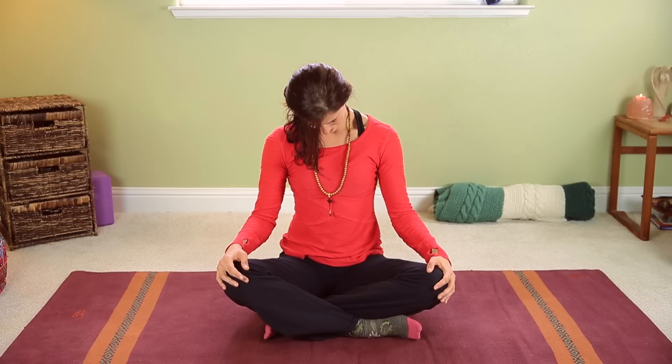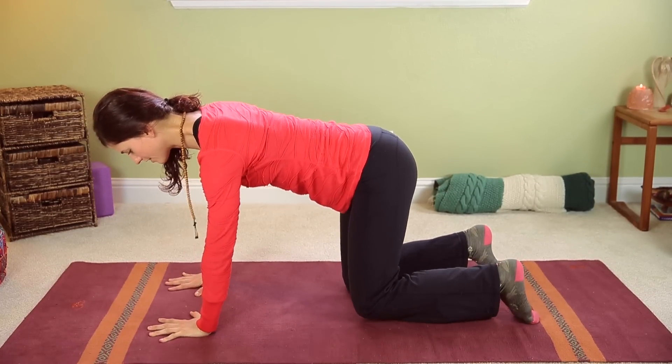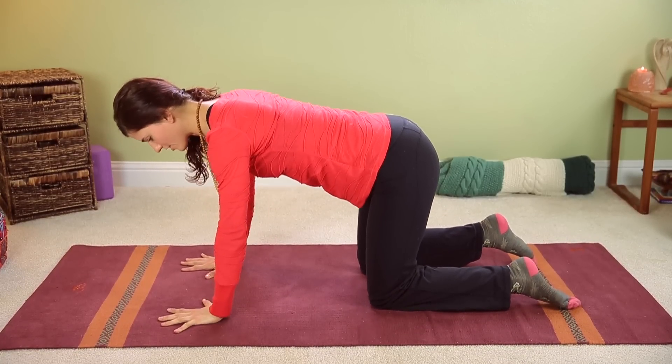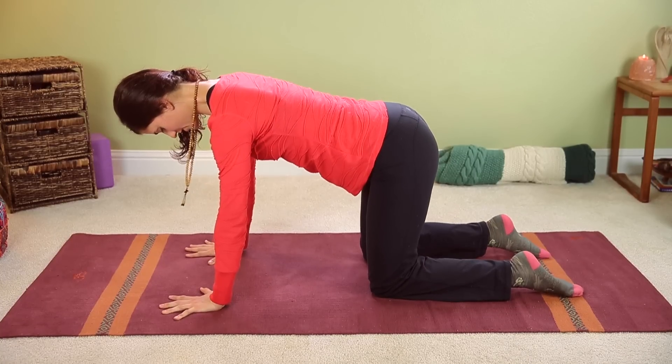Inhale, return to center. Take a breath or two here just to notice the difference in your body — it's subtle but it's there. The crown chakra at the top of your head is actually an influx point where the universal energy comes in through our heads. Just imagine the universe is bathing your body with energy and you've just opened up the channel for that. On your exhales, feel all of that settling down into the rest of your body.